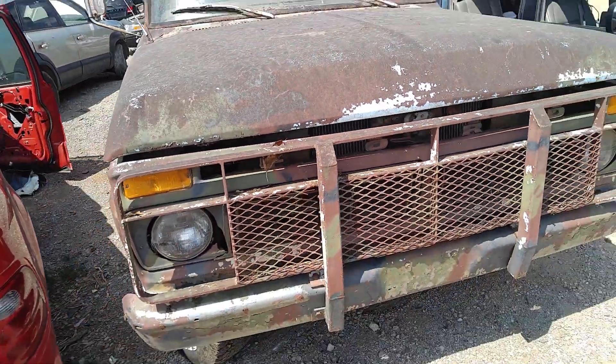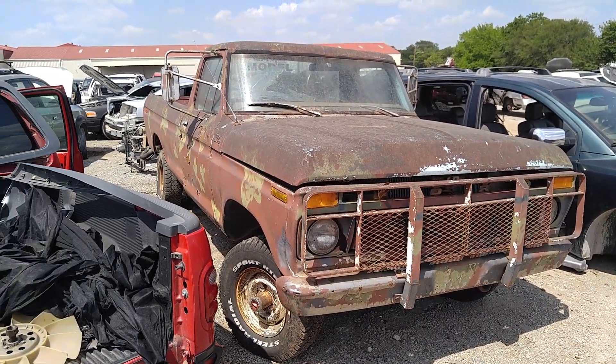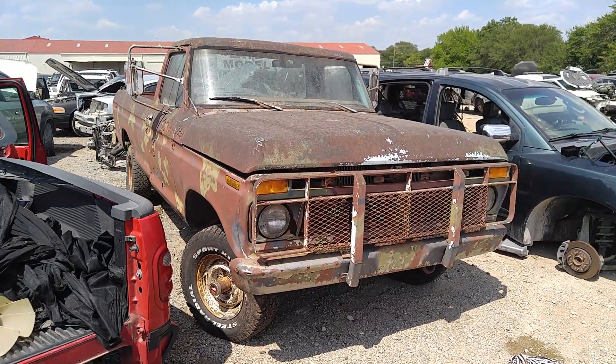I don't know what's worth anything on this one. It's the Tow Mirrors. I guess that's it though, I don't see anything else on it. At least somebody might need a four wheel drive part of it. Front end? I don't know.